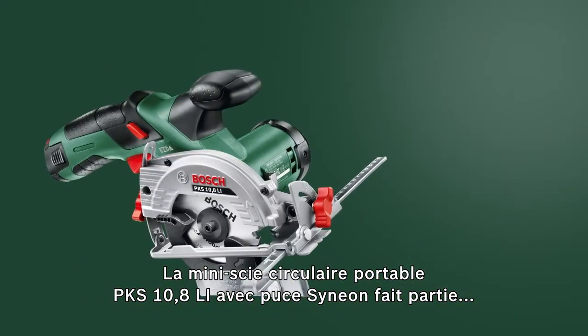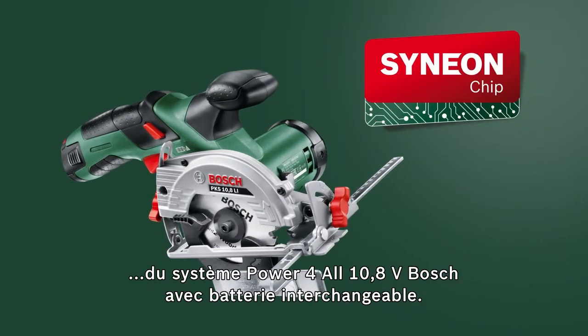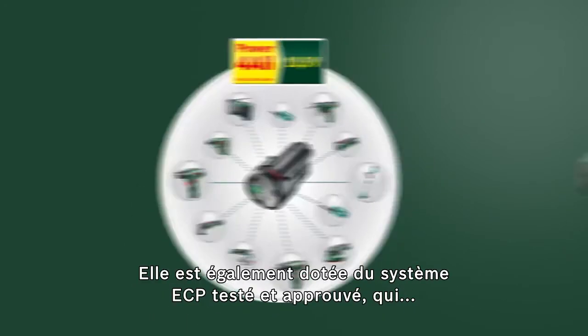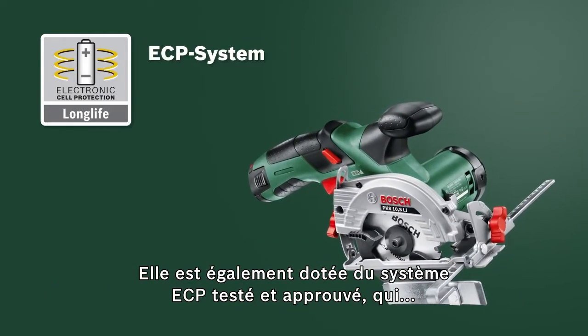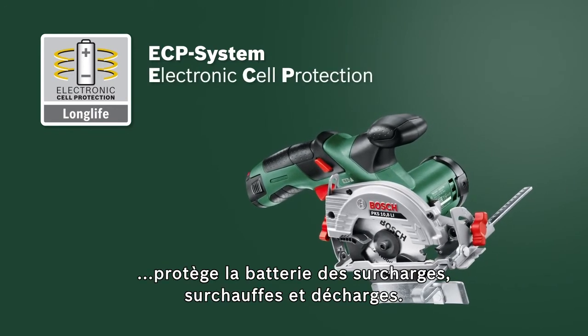The PKS 10.8 LI Mini Handheld Circular Saw with Zinnion chip integrates seamlessly into the 10.8 Volt system from Bosch and also has the tried and tested ECP system, which protects the battery against overload, overheating and deep discharge.